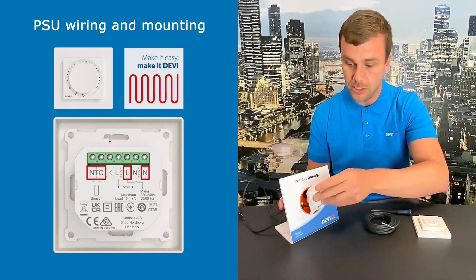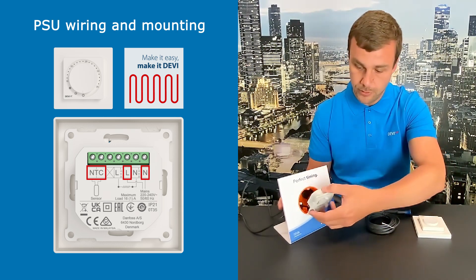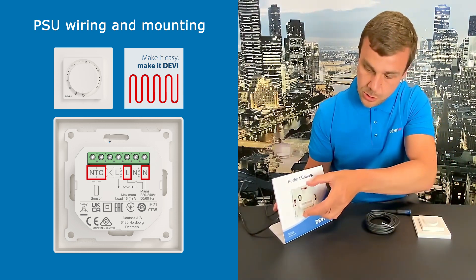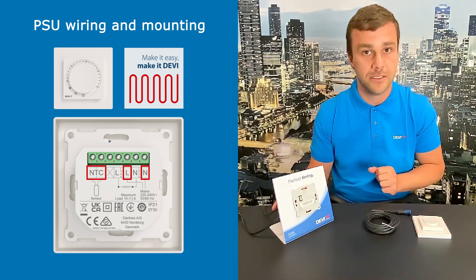As soon as everything is connected, you can flip up the box, set it in, twist it, and then fasten the screws.